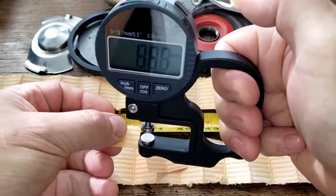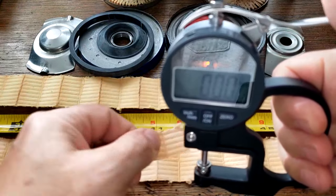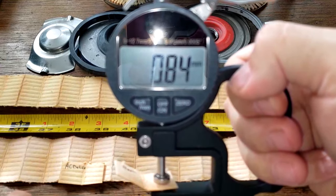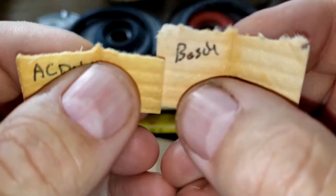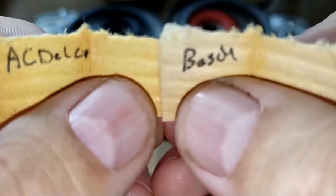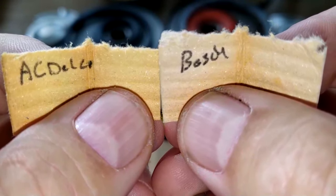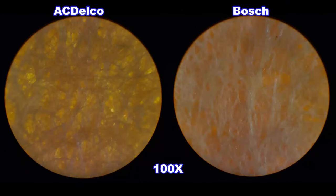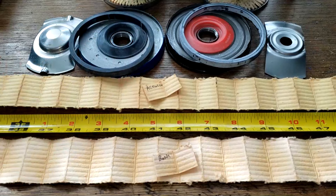The ACDelco filter media is 0.96 millimeters thick; the Bosch is 0.84 millimeters thick — a little bit thinner. Here's the filtering side and the backside of both filters. Both look like they do a good job filtering; the Bosch might have a slight edge. Let's take a look at these under a microscope. I think both do a pretty good job — they both have about the same amount of square inches of filter media.